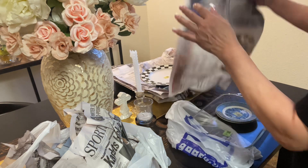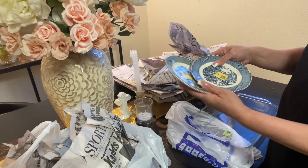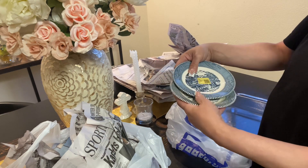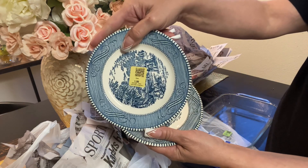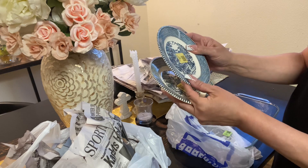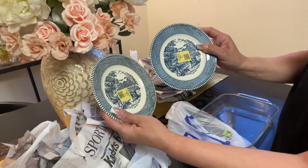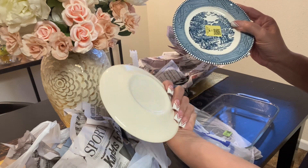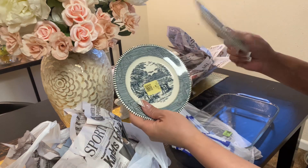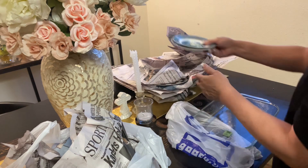I saw these small plates and didn't see the salad plates, but I went ahead and grabbed these — they're $1.99. After washing them a bit more I could see the pattern better. This one just says 'USA' — no stamp in the back, but they're very familiar to the pattern of the other ones. I got two of those.